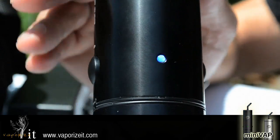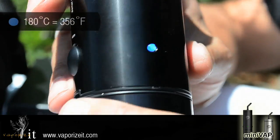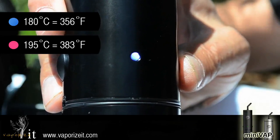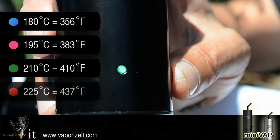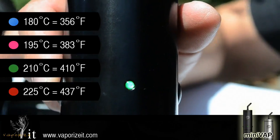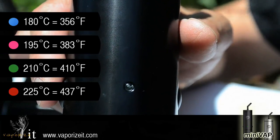To dial your temperatures up, you'll use the positive button. To dial your temperatures down, you'll use the negative button. Simply hold the positive button down and it'll cycle from blue to pink, then pink to green, then green to red — your highest temperature setting. To lower your temperature, hold the negative switch down and it'll cycle from red to green, green to pink, and pink to blue — your lowest temperature setting.